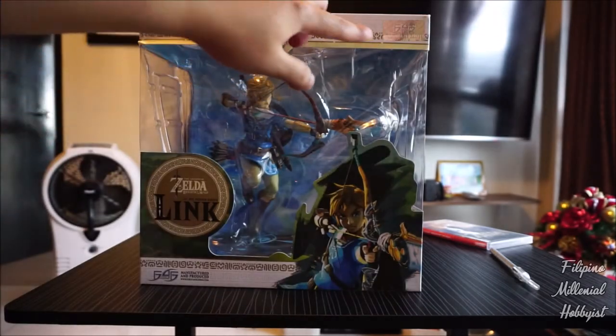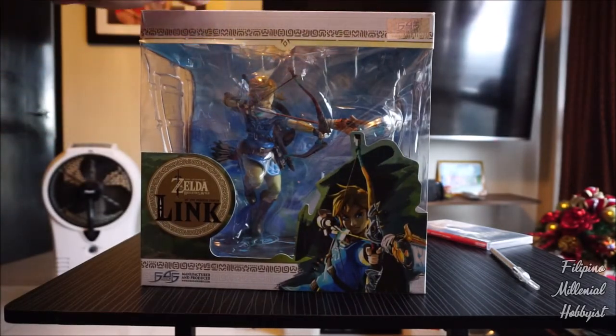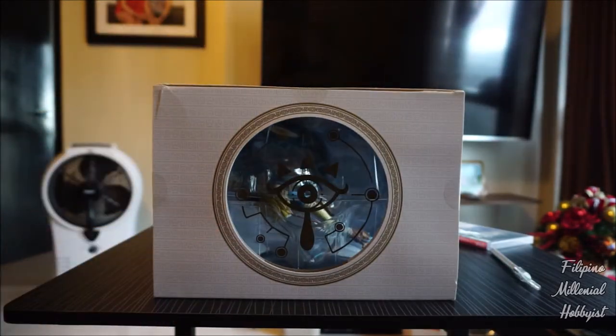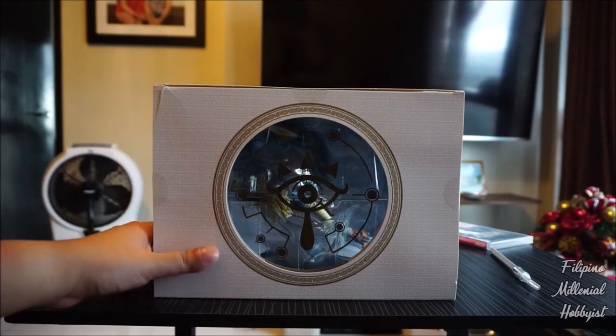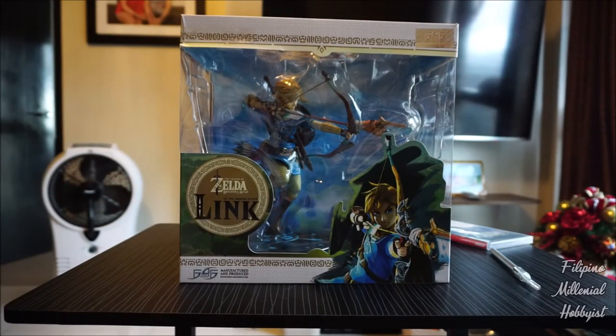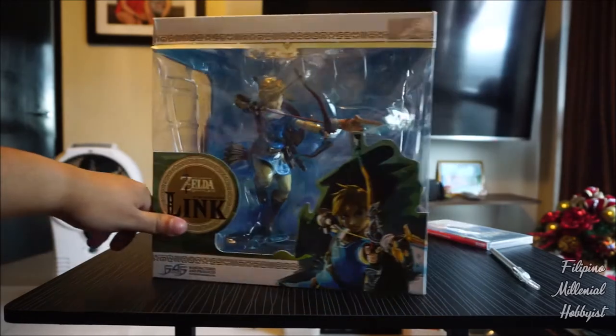Also here's an authentication stamp from First Four Figures. Looking at the top, you've got that very nice Legend of Zelda related logos. As for my progress right now, I'm very much becoming a fan of the series, that's why I bought this one. I guess we can just unbox this bad boy now.